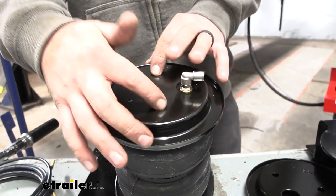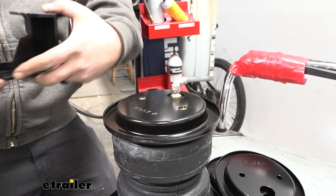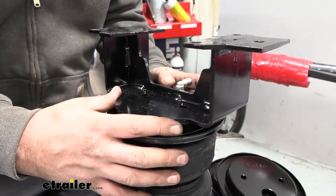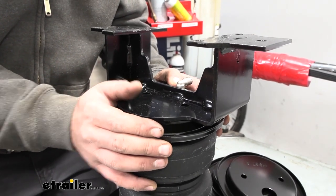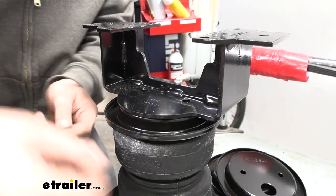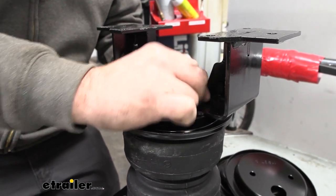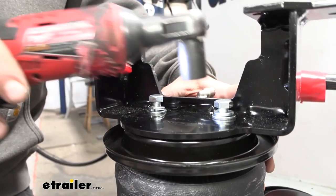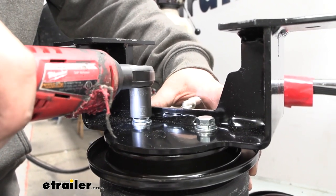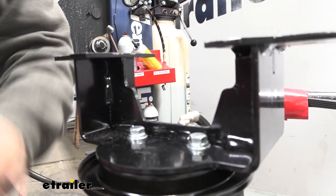Now start by getting this mounted up with the other bracket. These are side specific — the slotted part is going to go on our air fitting and the radius edge should follow the bags, sitting right where it's nice and evened up. Align this and our hardware will take a split washer and a flat washer. Get both of these in and snug them down using a 9/16 socket, then torque these down to the manufacturer's recommendations.